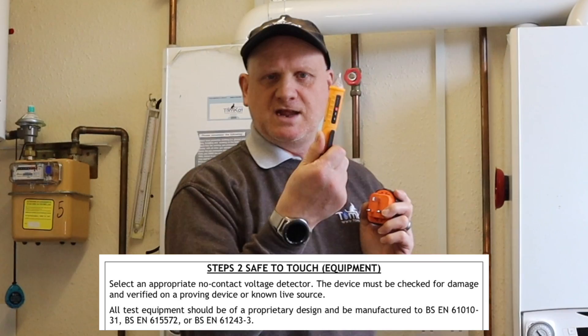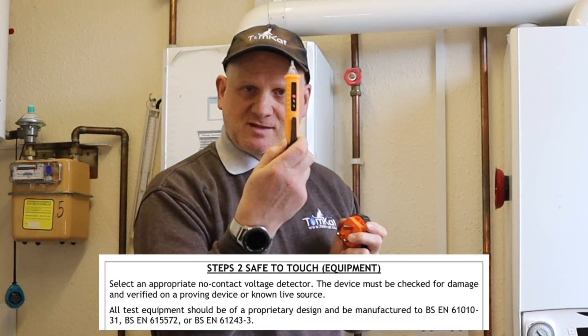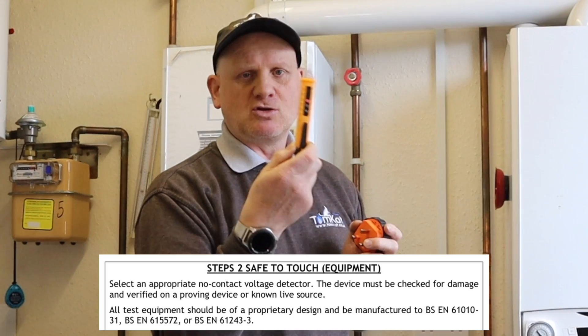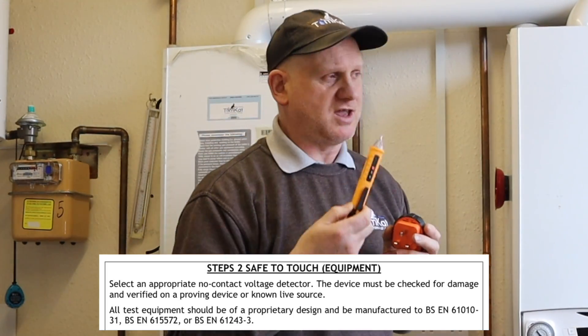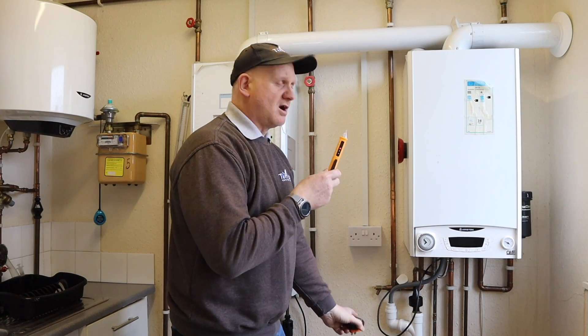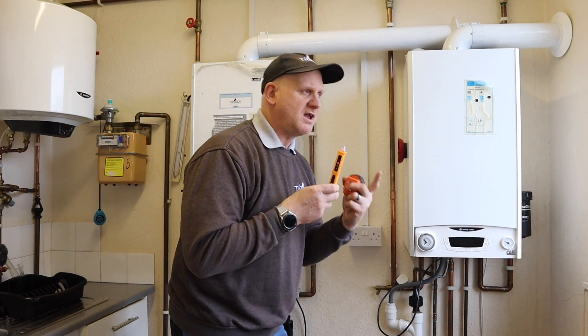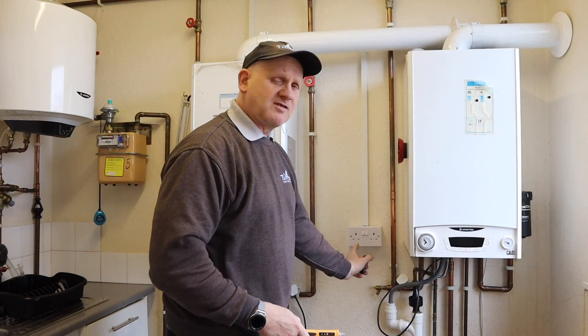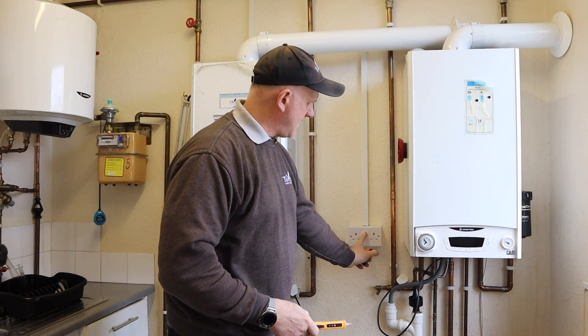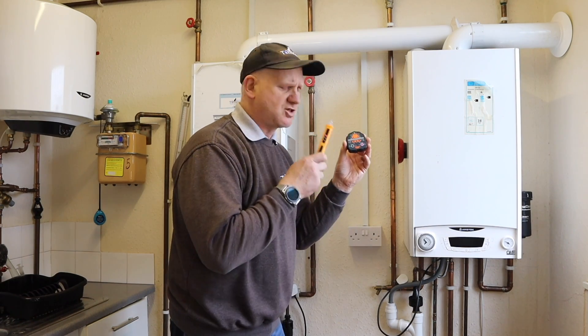Step two: carry out the safe-to-touch test, but first prove that your non-contact voltage indicator is working correctly. You can use either a proving unit or a known supply. This is where the socket tester comes in — we'll use a known supply since we don't have a dedicated proving unit for the non-contact indicator.